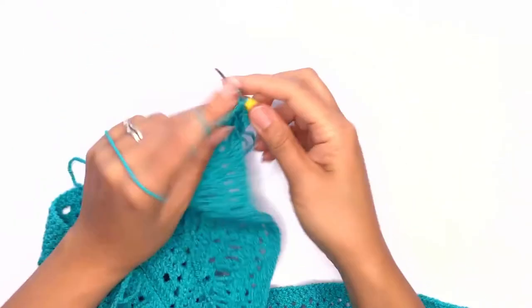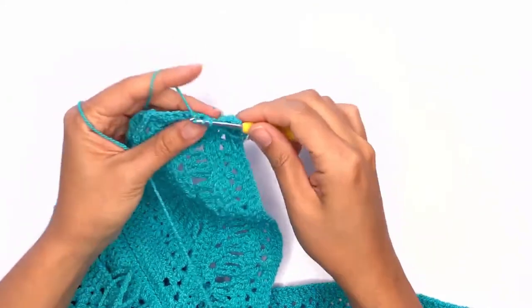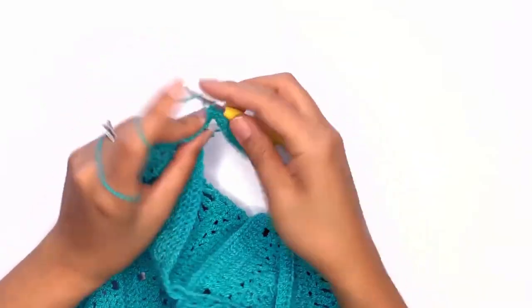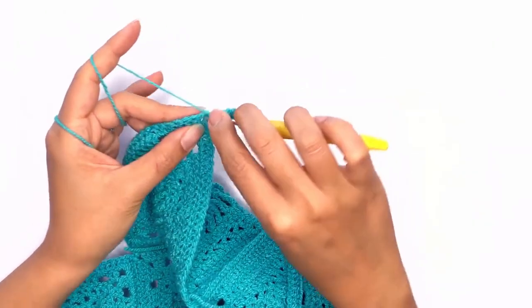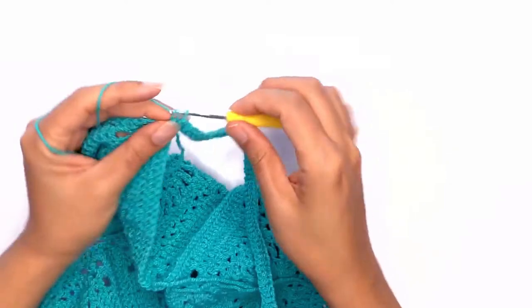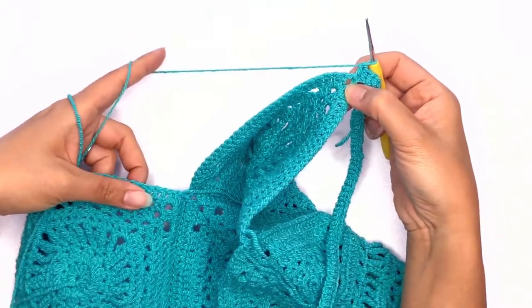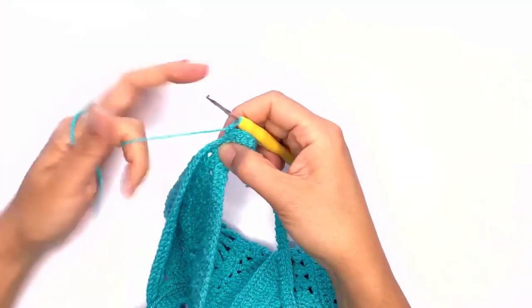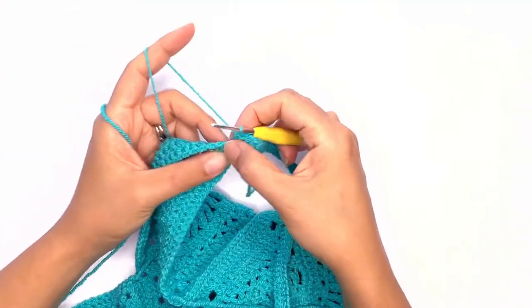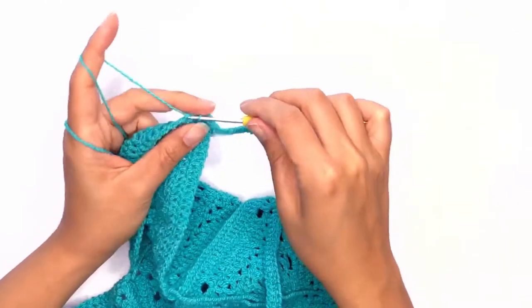Go ahead and work that last double crochet stitch on the chain space. Make sure you're working towards the neckline. Skip two stitches and slip stitch into the third stitch.